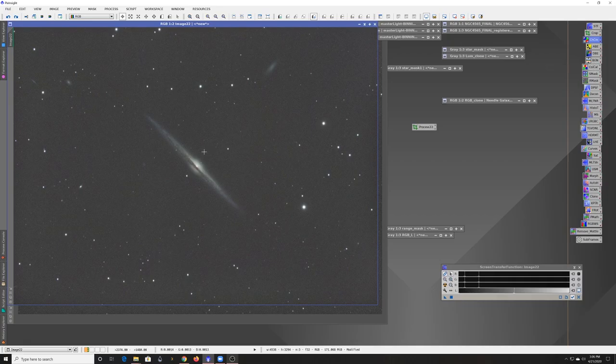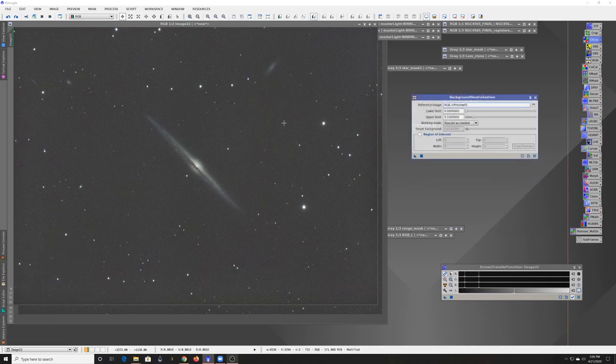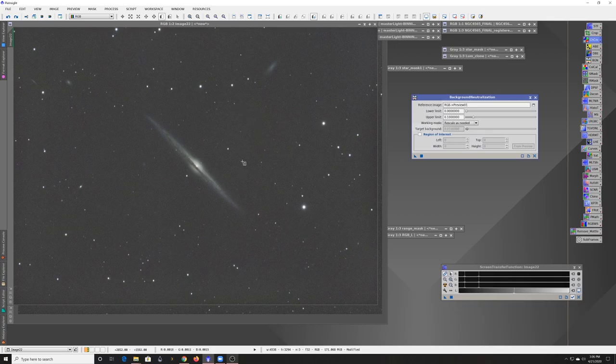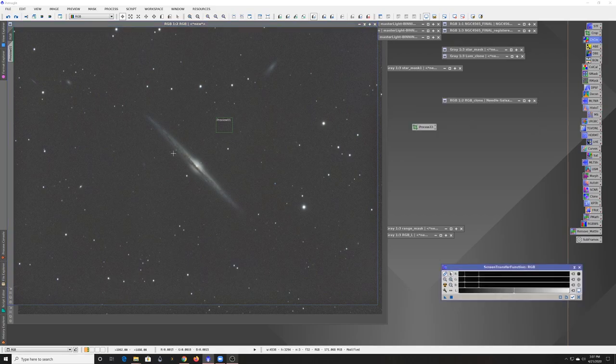The next step after that is Background Neutralization. Essentially you just make a small preview in an area that doesn't have a bunch of stars or nebula, and then use that as your reference. Sometimes it's a pretty dramatic change, but a lot of times there isn't much to it. The background extractor had already done a pretty good job getting it more neutral, so this just gives you that little bit extra.